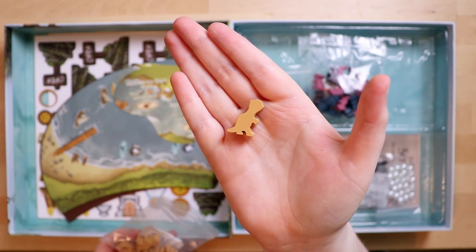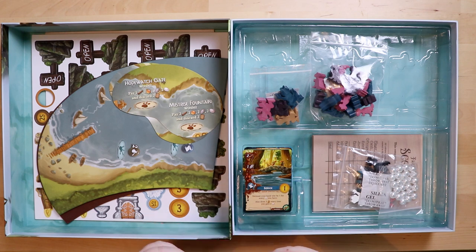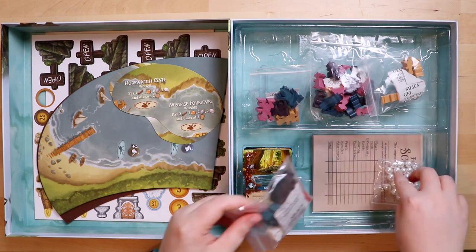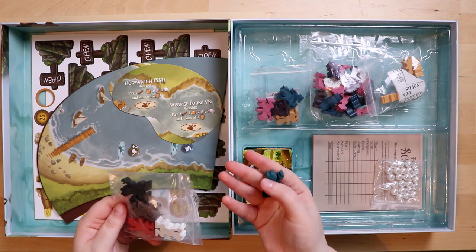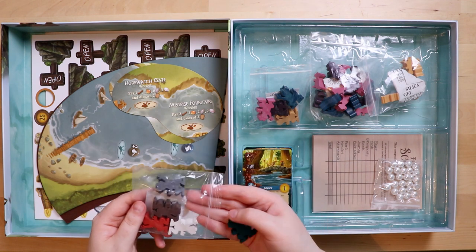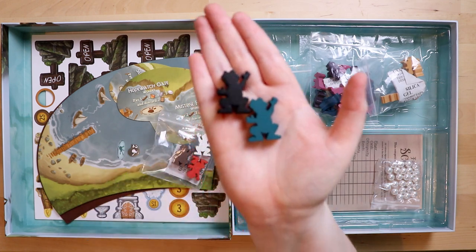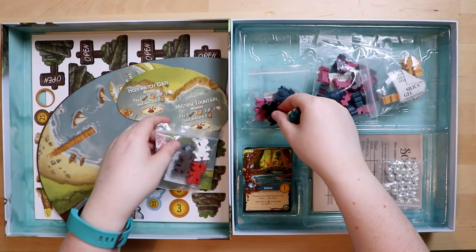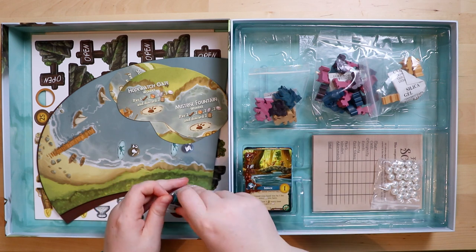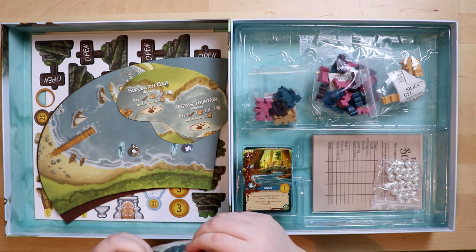These are very cute and again beautifully made wooden components — they're very big too, which I think will look impressive on the board. These are not tiny at all. There are more wooden tokens: another bag with what look vaguely like dinosaurs — maybe six of them — and these are more frogs in different colors. I wonder what the deal with the frogs is. I hate that the game is going to make me have to actually play it to find out what all its pieces do — so unfair!